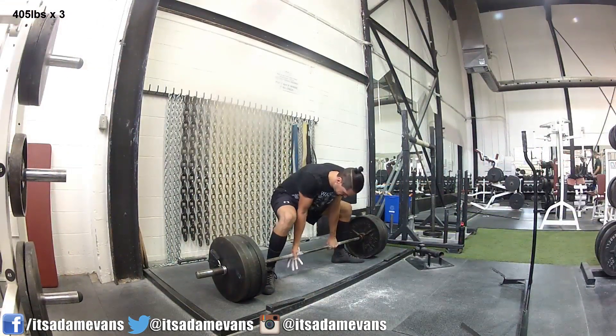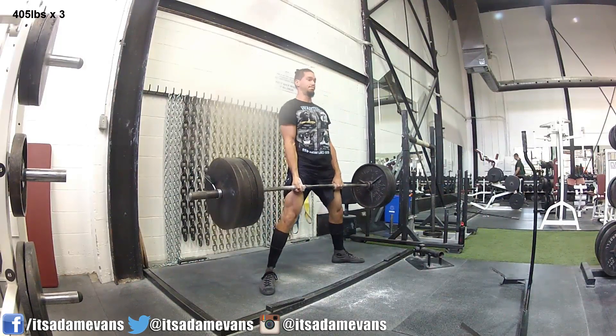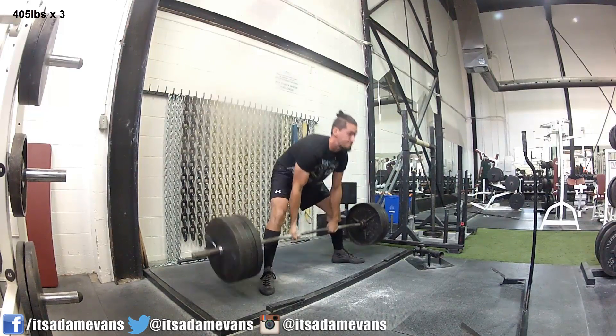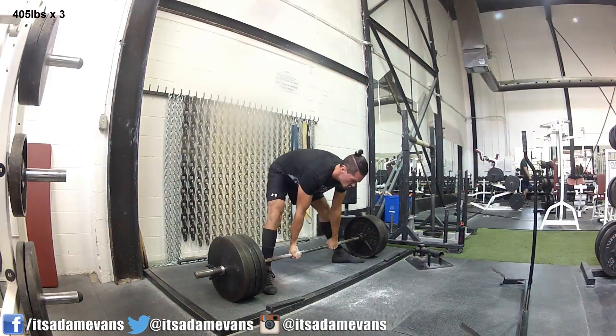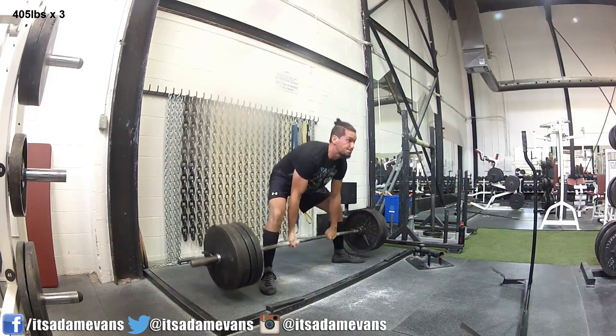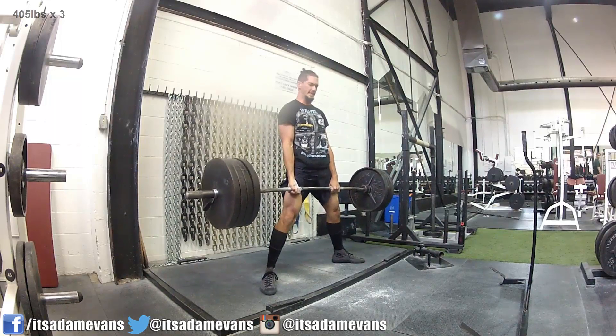Here's my top set — 405 for three — and again all those things I just mentioned, there is some room for improvement. On the final rep I actually took a small visit to Snap City Hotel, but it was only for one day so I'm good. Just a little bit of a hinge there. That's pretty much it for the day — thanks for watching and I'll upload more next week.